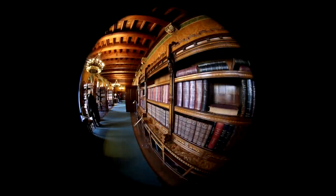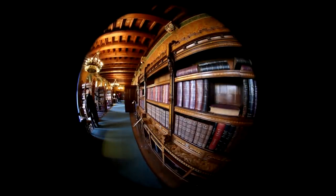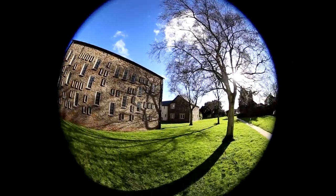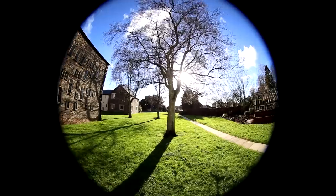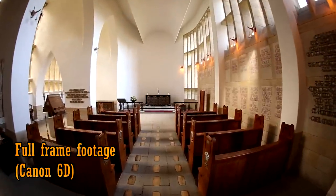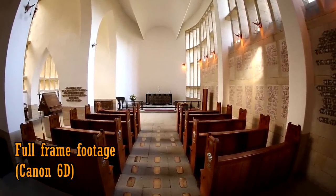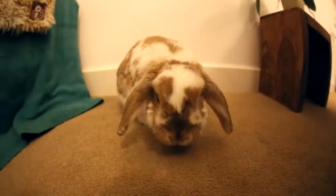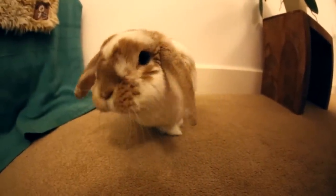On a full frame camera, at 8mm you get an amazing full circular fisheye image, 180 degrees from corner to corner. This means you'll be getting very dramatic images and video, which few other lenses can possibly replicate. But the really cool thing is that you can zoom in to 15mm for a regular fisheye effect, which covers the entire image frame — what a handy feature! But it's one that you can only really access on one of Canon's expensive full frame digital cameras.